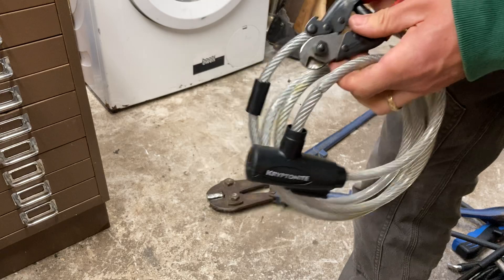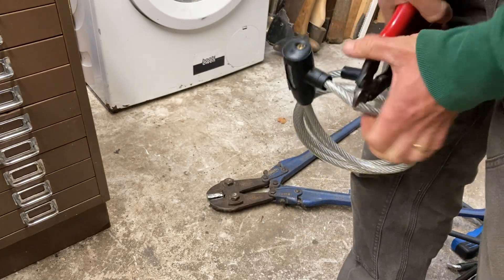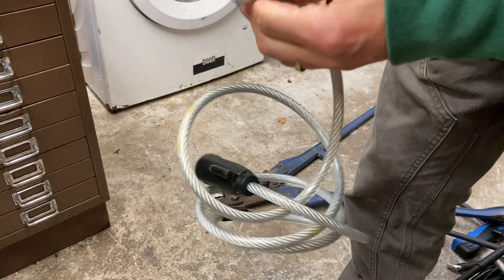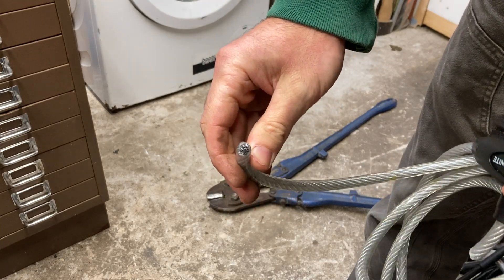These locks are all bravado really, because the plastic coating makes them look fatter than they actually are. But in less than 39 seconds I was in there.